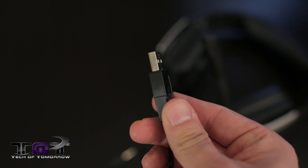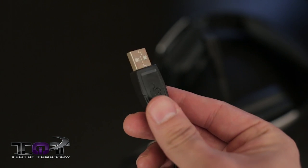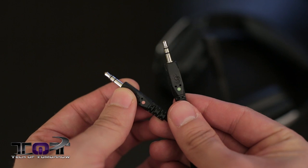This is a wired headset, so it does need to be plugged into your computer at all times, though it's not that big of a deal because it comes with a three-meter cable, which is almost ten feet in length — more than enough if you're using it at your desk, and still plenty for a living room setup. Don't let the USB cable at the end fool you — this is not a USB headset. You only need to use the audio and mic jacks for it to properly work; the USB plug-in is only required to power the lights.